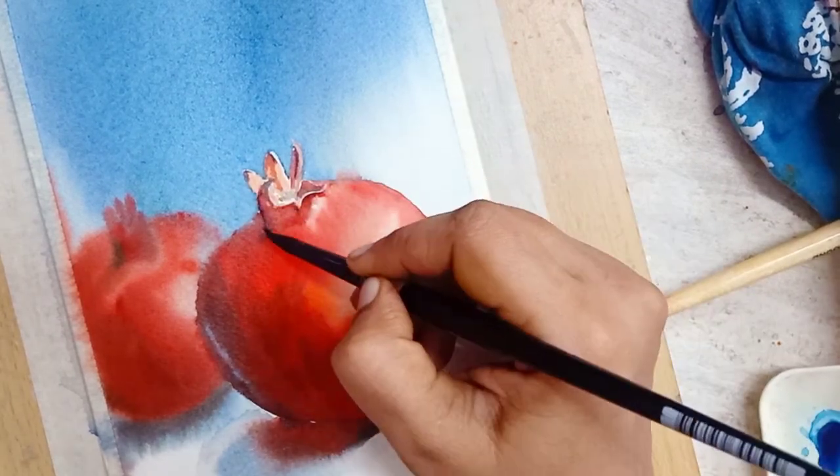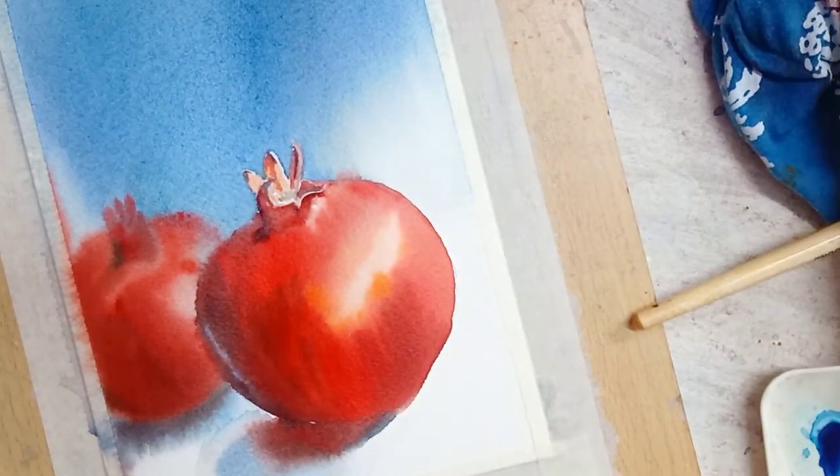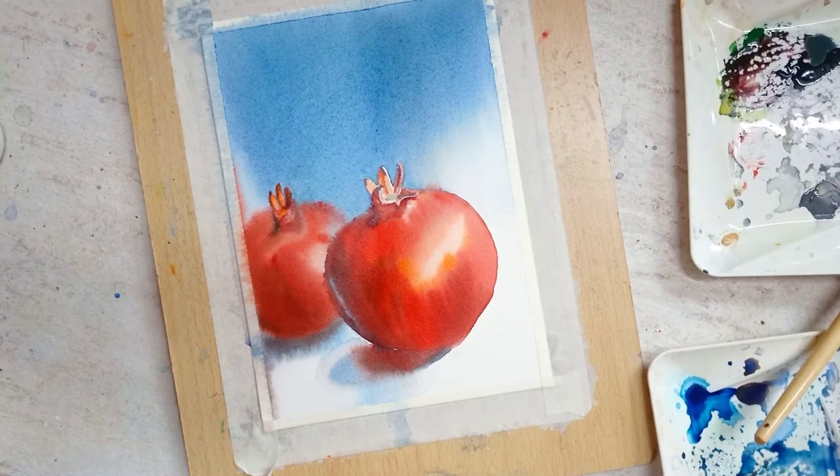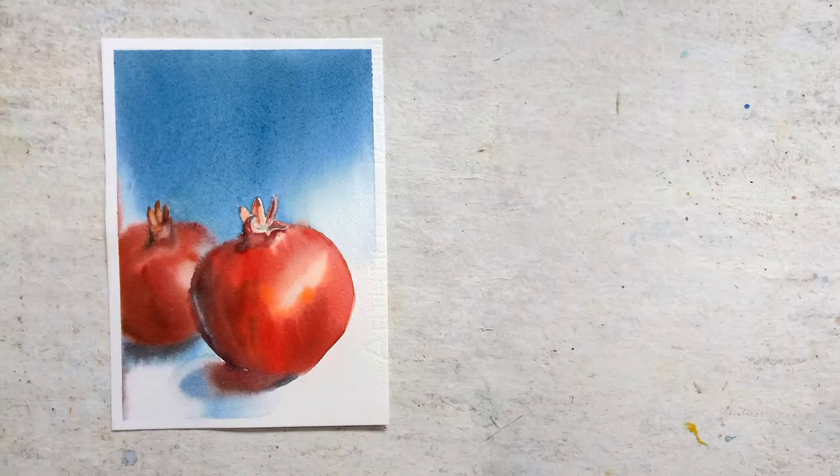Hope this video is useful. If you like this video, give me a thumbs up and subscribe for more watercolor painting. Thank you. See you in another video. Bye-bye.